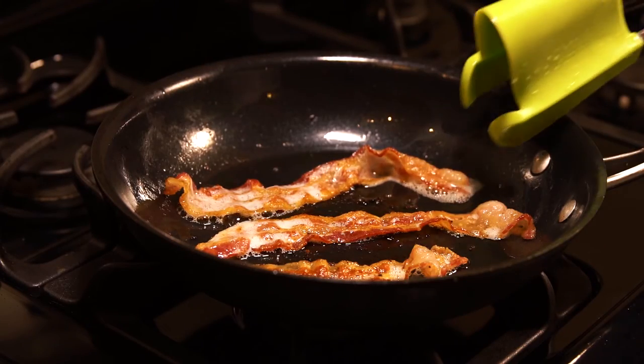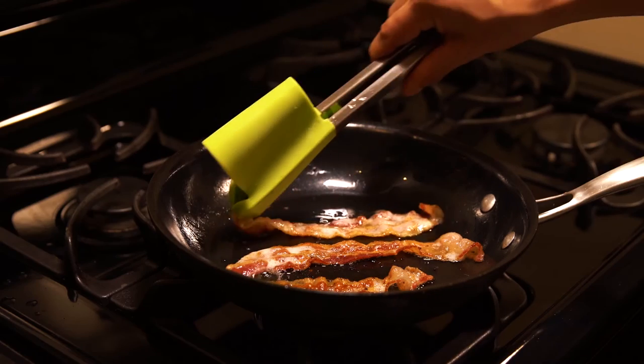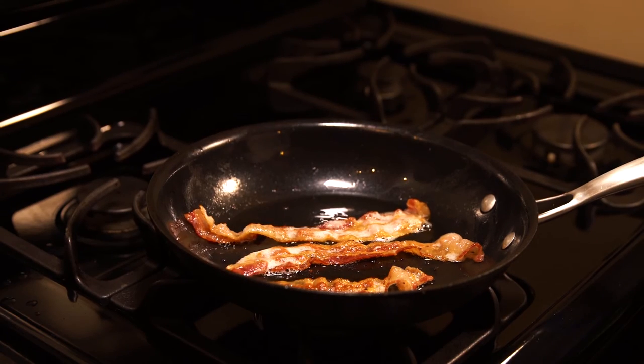For hard-to-pick-up foods like bacon, you may want to use the clever tongs in a different way. Turn the clever tongs upside down and only use the tongs to pick up or flip your bacon.